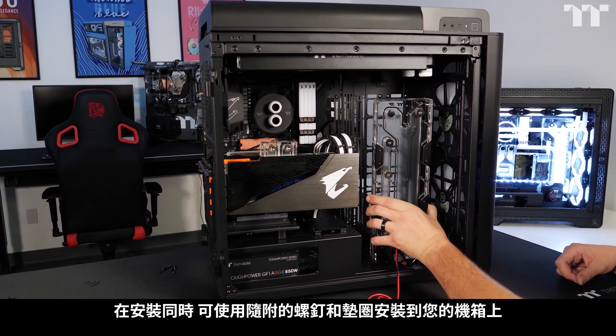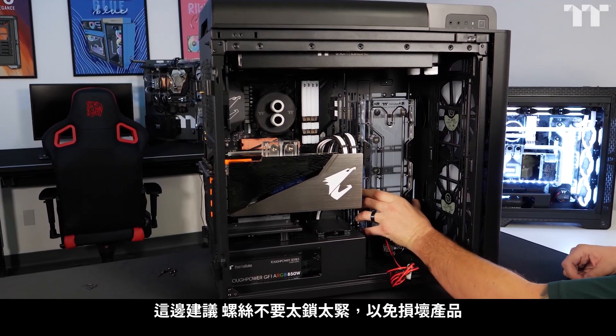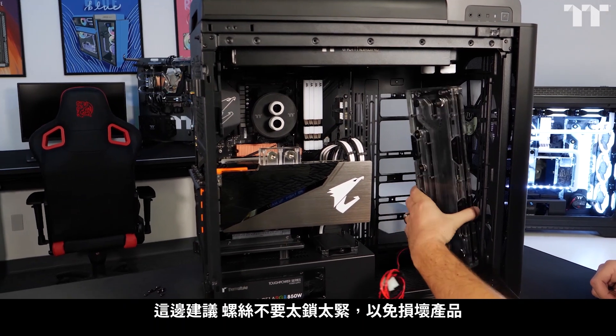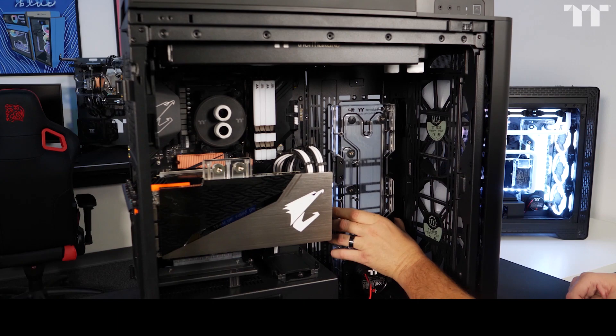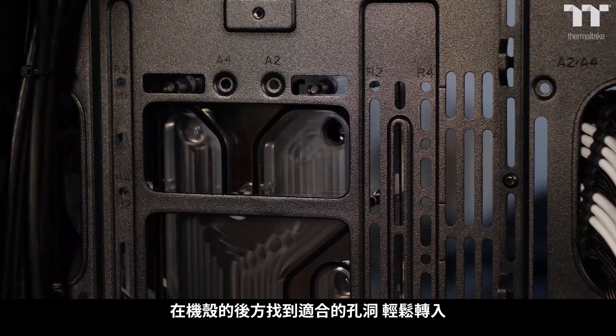The DP100 mounts to your chassis with the included screws and washers. Do not over tighten to avoid any damage to the plate. We suggest not tightening them all the way down until you get the right height you want for the tube runs.